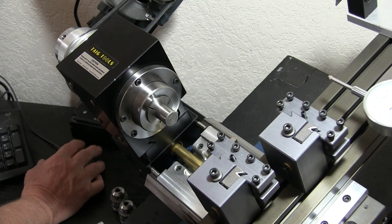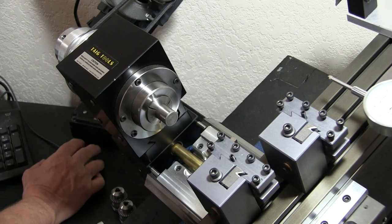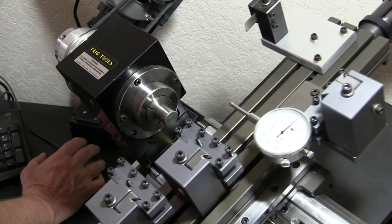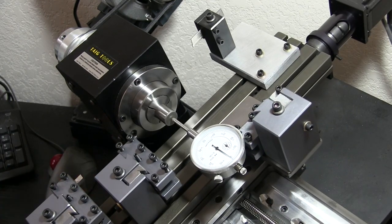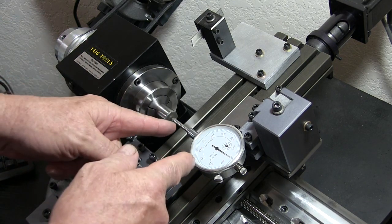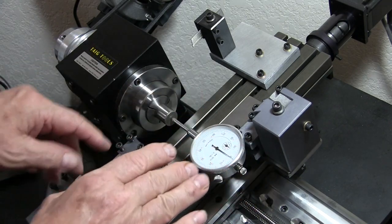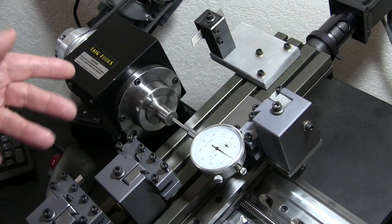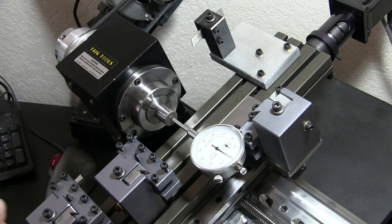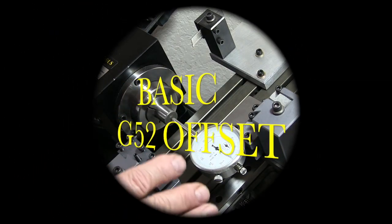I'm going to change it back to Z zero on the G52. And there we go, right at zero once again. I did this so that I could stop an inch or sometimes two inches up here and run the whole part to see how it's going to go without touching anything — in case I missed something or there's some major disaster about to happen. This G52 really comes in handy.